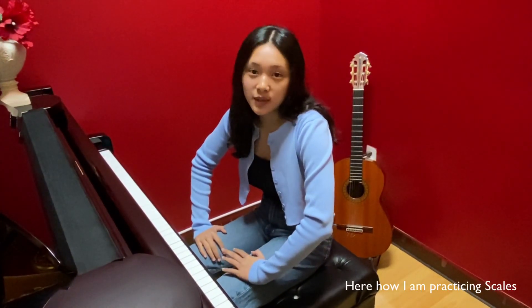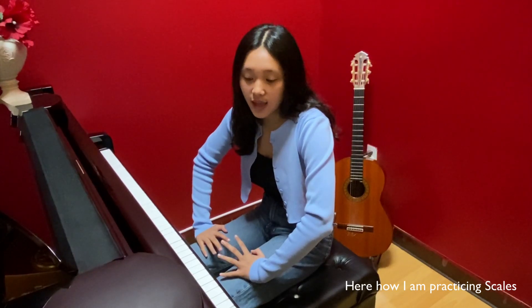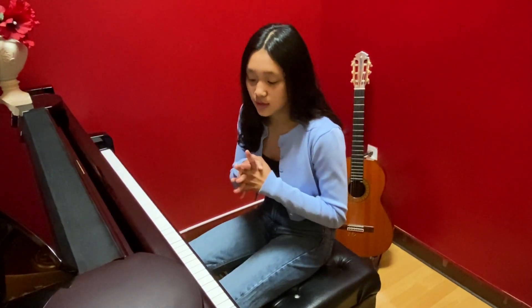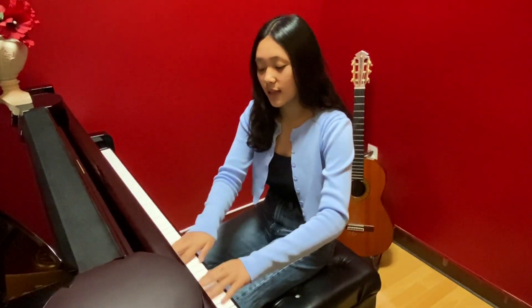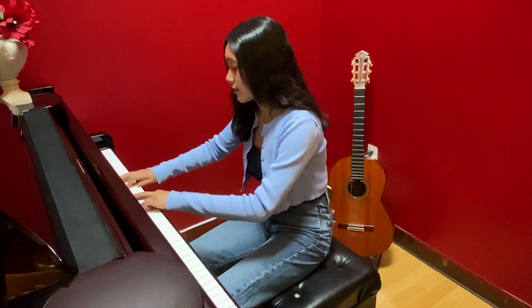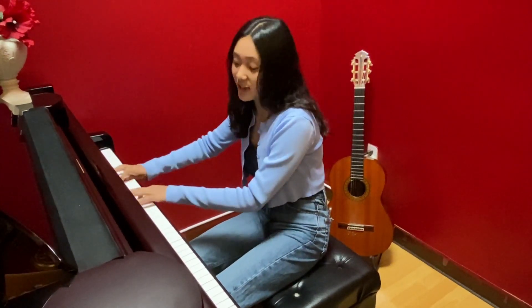I usually play triplet notes three times, and then after that I usually play 16th notes three times as well. So we're going to start in A major. I usually do this three times.